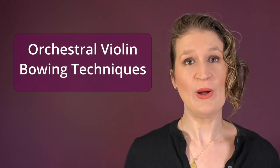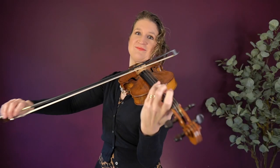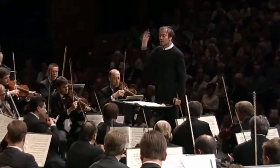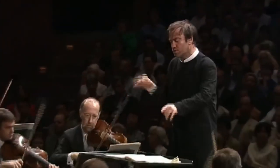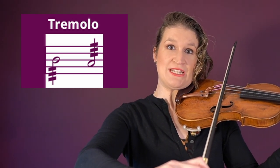Let's talk orchestral bowing technique. All the bow techniques we've discussed are also done in symphonic works, but there are some specific ones used in an orchestra. Pizz stands for pizzicato — plucking the strings — and arco is back to bowing. There are actually ten different plucking techniques on the violin, which I'll explain later. Tremolo is playing very short détaché notes at the tip of the bow.